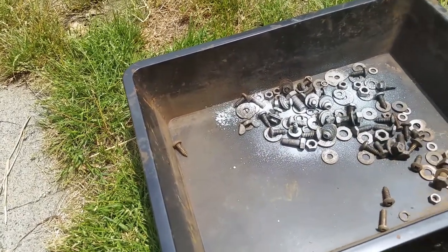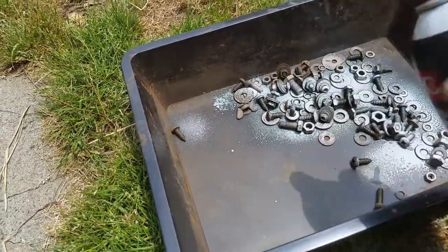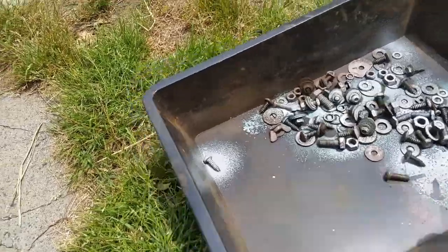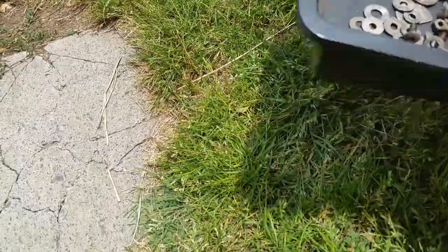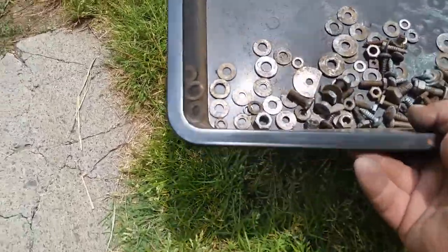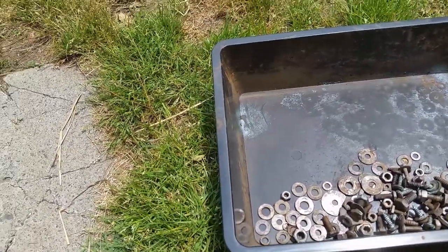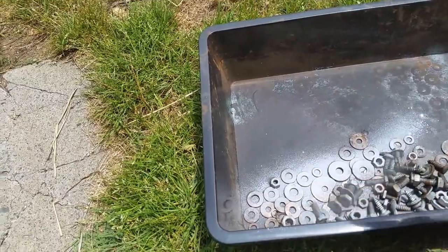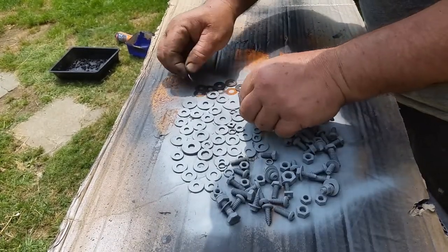As I've disassembled the Land Rover, I've been putting the nuts, bolts, and washers into separate containers for each part of the strip down. I've pickled them all in vinegar, and then after thoroughly washing and drying them in fresh water, I've put the rust killer on them, shaking that around to make sure it gets into all the threads.